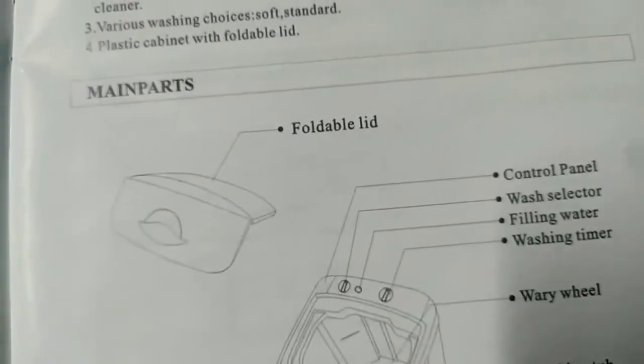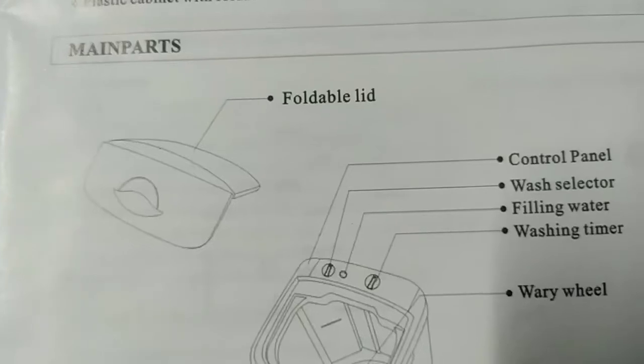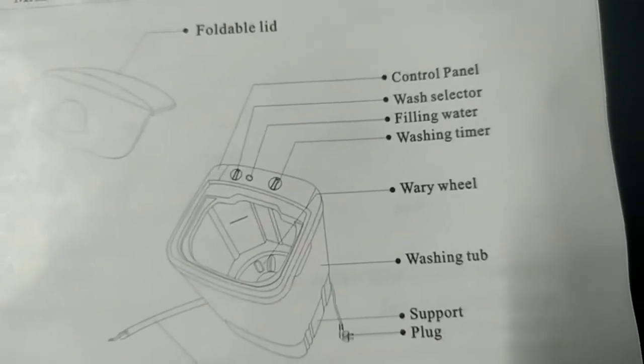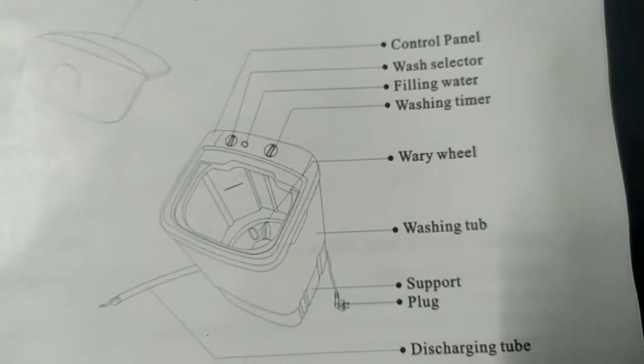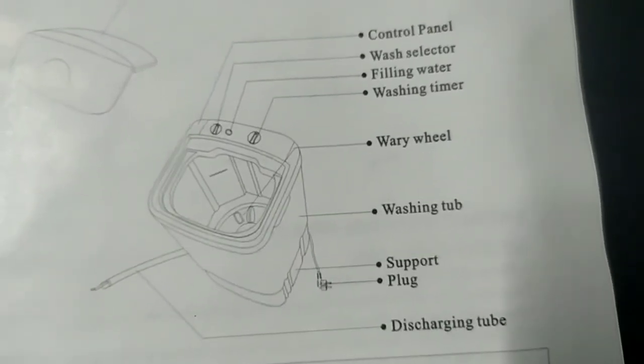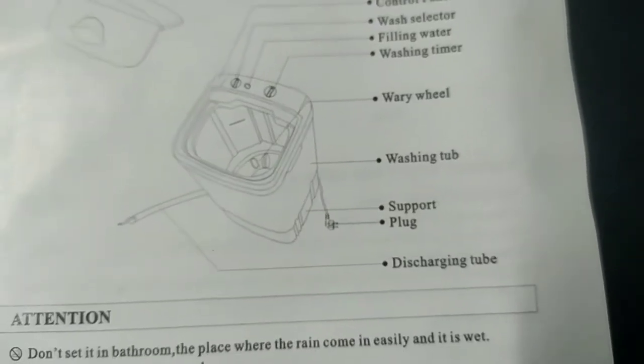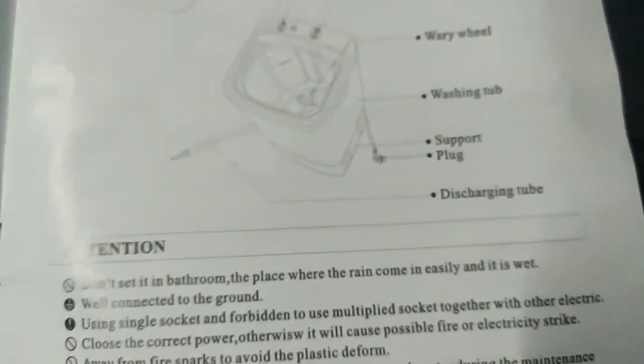Number four, plastic cabinet with foldable lid. Main parts: we have the foldable lid, the control panel, wash selector, filling water, washing timer, wavy wheel — what is 'wavy real'? — washing tub, support plug, discharging tube.